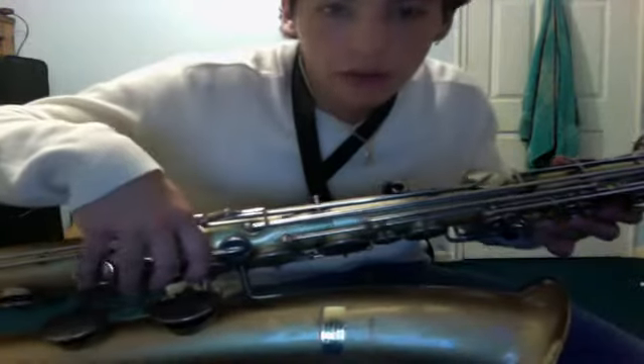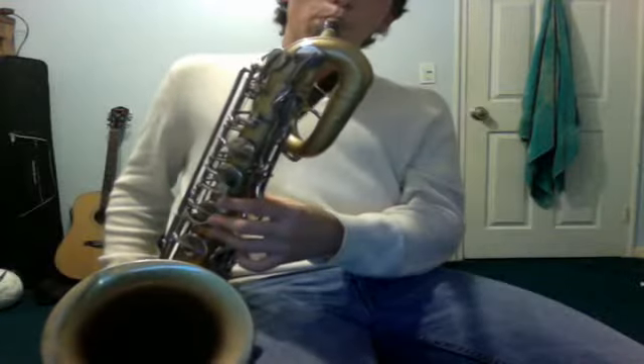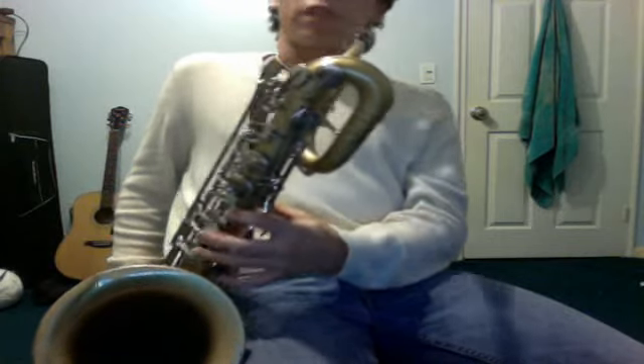Next you just play a regular D. You can forget this right there — just lift that pinky up, hold down all three here, all three up here. Then you go back to G. And that's all the song is.